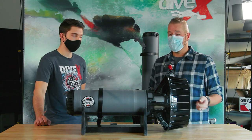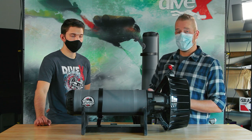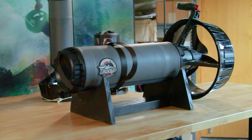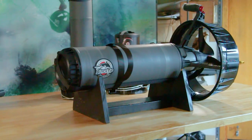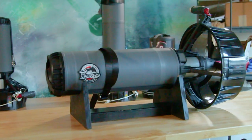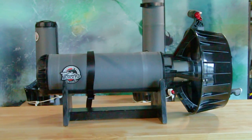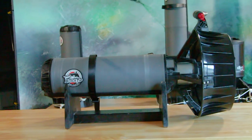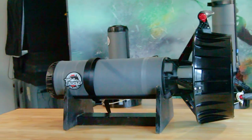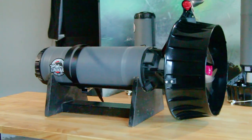For me as an underwater videographer, it has the additional option that you can actually attach a video platform system to it and use it shooting video. Having a scooter that you can trim out is very nice for that — you have the ability to add those extras: the camera, the lights, anything you need to the outside of the scooter and get it set up so the whole thing floats trimmed flat. That makes for a very useful video platform.